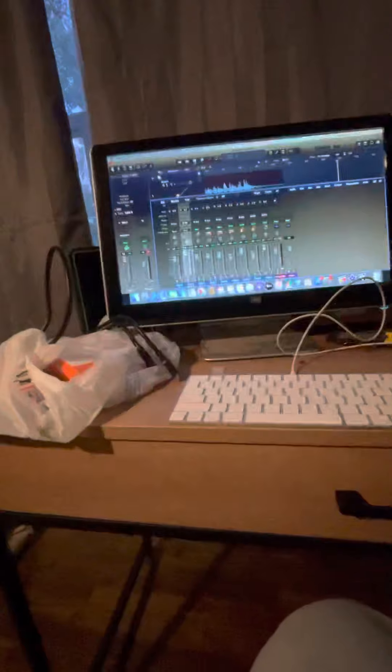Hey guys, we got the heatwave here this week so I thought I'd jump on some bucket list stuff. It cost me next to nothing really to get this creation station set up.